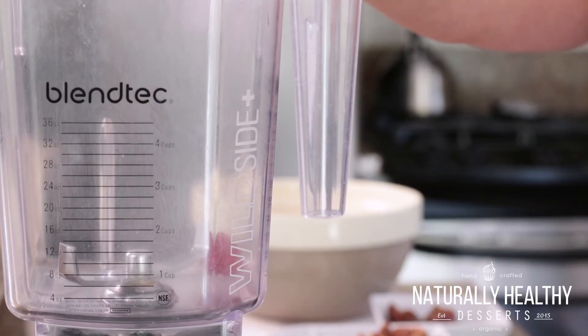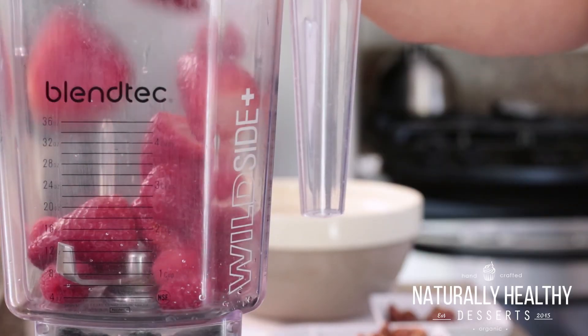Now what I'm going to do is make the sauce that holds this all together. All we're going to do is blend about a cup and a half of your favorite fruit. Because I have strawberries in there, I'm going to use strawberries and raspberries. But again, if you guys want to add pineapple, feel free — whatever you guys have on hand.